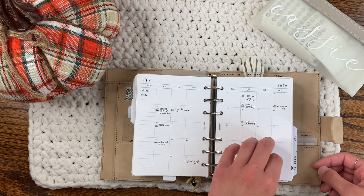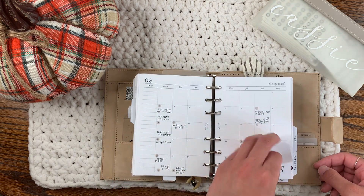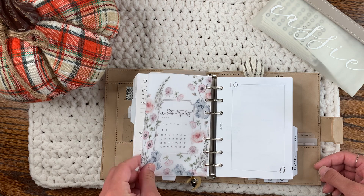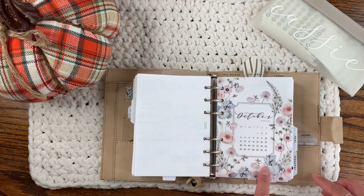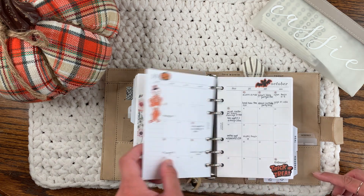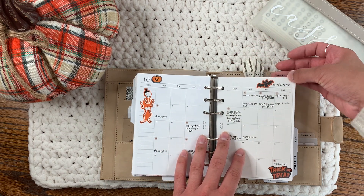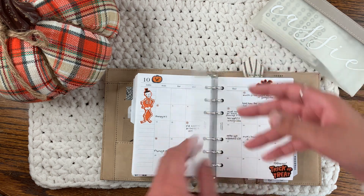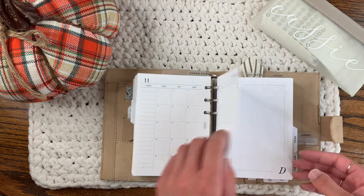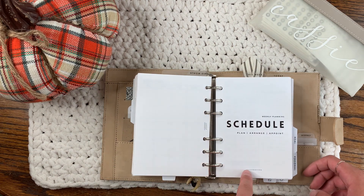These monthlies are freebies from Sammy's Planner — I really like them. These are just my past months; I have six months' worth in here. This is a freebie from Sterling Ink, very pretty, sitting in front of my October monthly. My top tabs say 'This Month,' 'This Week,' and 'Today' — these are also from Shop Gracie Edits, her clear laminate ones. This is for November and then December, and then we go into my weekly planning — this is also from Salty 22.